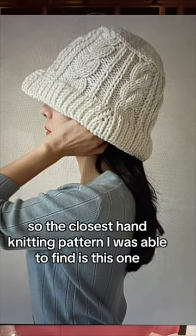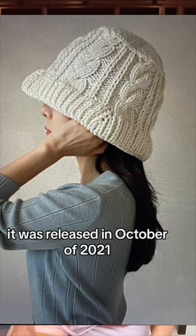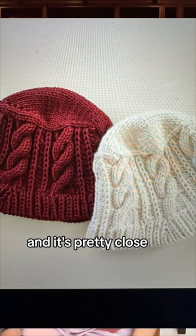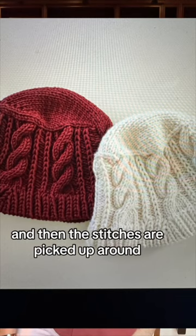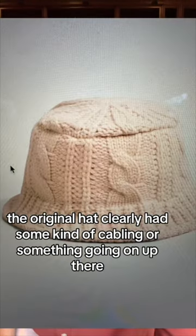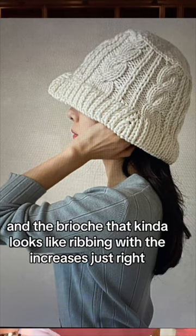So the closest hand knitting pattern I was able to find is this one. This is the Cable Knit Bucket Hat by Dairy Kim, released in October of 2021. It is knit out of bulky weight yarn, and it's pretty close, but it's not exact. If you notice at the top, the top is knit flat and then the stitches are picked up around, but that flat top just looks like straight stockinette, while the original hat clearly had some kind of cabling or something going on up there. That said, this pattern got the 3x3 cabling and the brioche that kind of looks like ribbing with the increases just right.